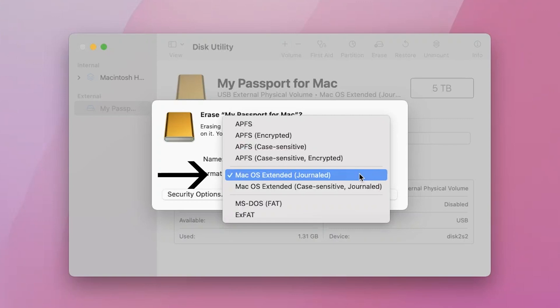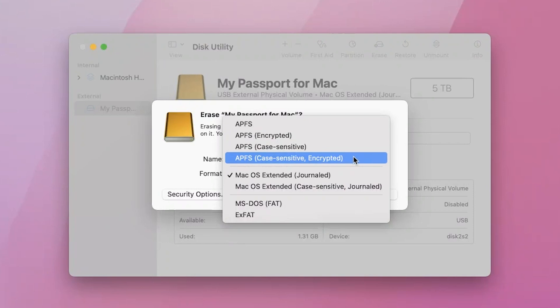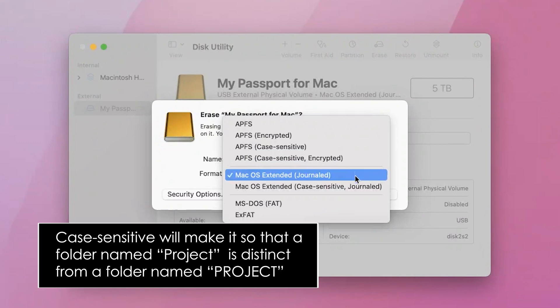Mac OS Extended Journaled is the best format for people who are using their drive for something like photography or filmmaking and who are working on a Mac. Here is a quick rundown of what the other formats are. APFS is a Mac format that offers strong encryption, but in most cases for filmmaking or photography, encryption isn't that important, so we're not choosing those. Mac OS Extended Journaled is the simplest non-encrypted format. We're choosing the plain Journaled option to keep it simple. If you choose the case-sensitive one, your drive will consider the folders PROJECT and ALL CAPS PROJECT to be two separate folders, and I just find this confusing. You really shouldn't have multiple folders with the same name — it's just a recipe for disaster. So choose Journaled.